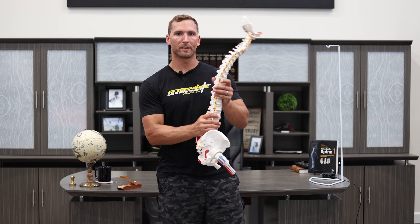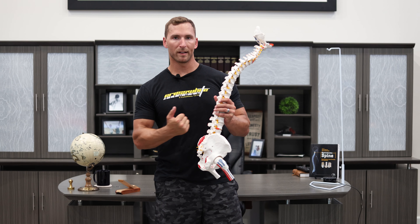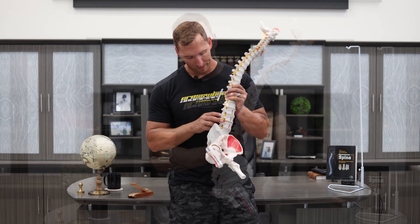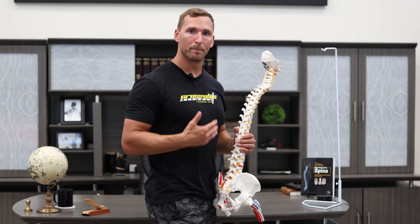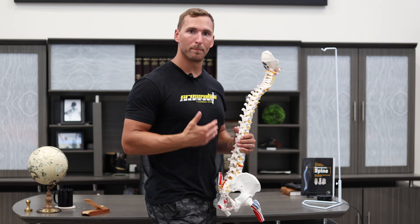The neutral spine is in that position. The biggest thing to make sure you don't do is an overflexion of the spine. You can see the wedge shape is going more in this direction in the lumbar spine. When you flex the spine, it's gonna wedge in the opposite direction, and that, along with a little movement to the lateral side, is gonna push that nucleus off to the side. It's gonna compress into the annulus and you could get a bulging disc or herniated disc.